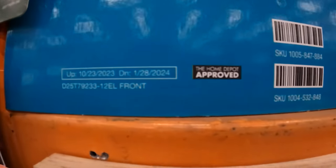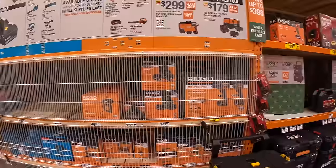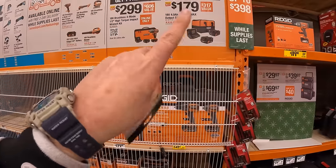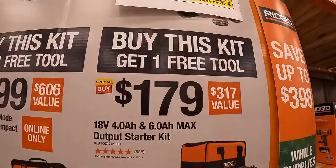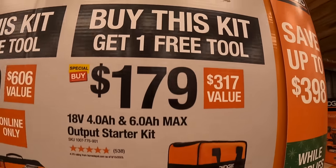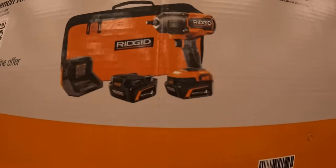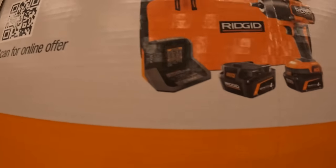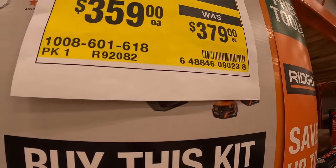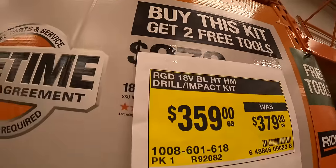RIDGID does have a couple of BOGO sales going on until January 28th, 2024 — snag these deals while you can. RIDGID has three toolkit deals: one gives two free tools and two give one free tool. $179 for a kit with a 6-amp-hour battery, 4-amp-hour max output battery, charger, and soft case — get one free tool. $299 for their high-range impact wrench with two 4-amp-hour max output batteries, charger, and soft case — get one free tool. $359 for a brushless hammer drill and impact driver, two batteries, charger, and bag — and you get two free tools with that.